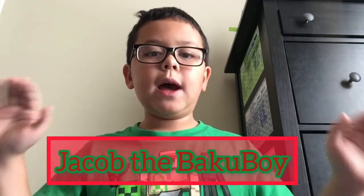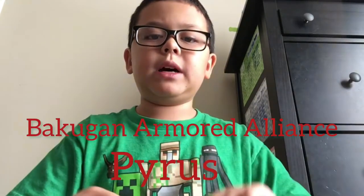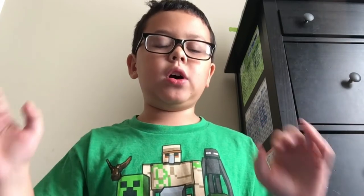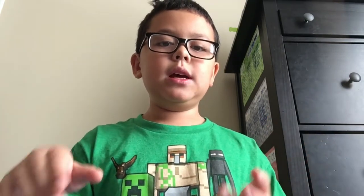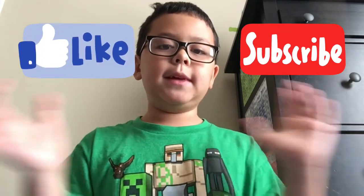What's up guys, it's Jacob the Bakugan here. Today I'm going to be showing you my Pirate Bakugan Armored Alliance Bakugan. I'm finished showing off all my Bakugan Battle Planet Bakugan — we're now moving on to a new series, Bakugan Armored Alliance. Before you watch today's video, make sure you leave a like and subscribe if you have not. Without further ado, let's get to today's video.